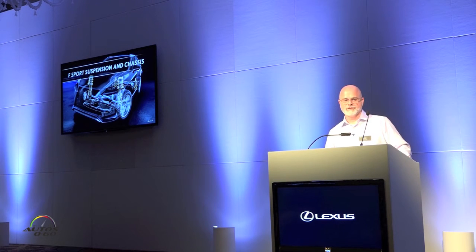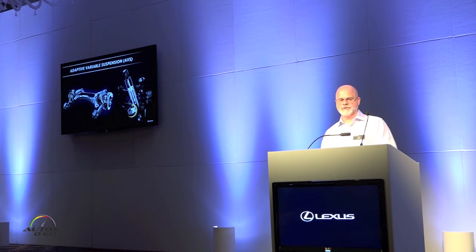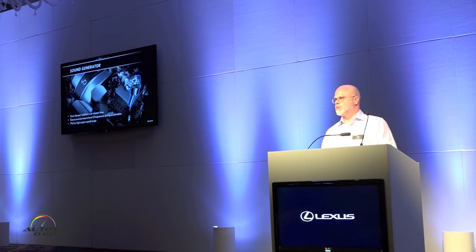Suspension enhancements include variable suspension with an actuator up front. It's still a strut and McPherson front with double wishbone suspension at the rear, but with variable suspension the driver can actually control the ride quality of the vehicle.